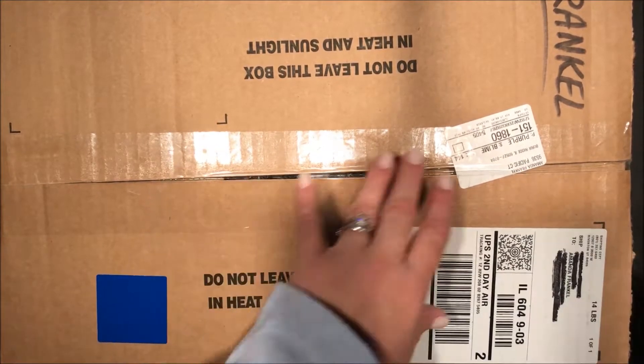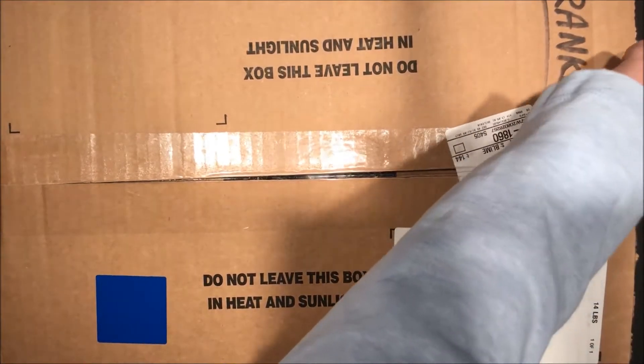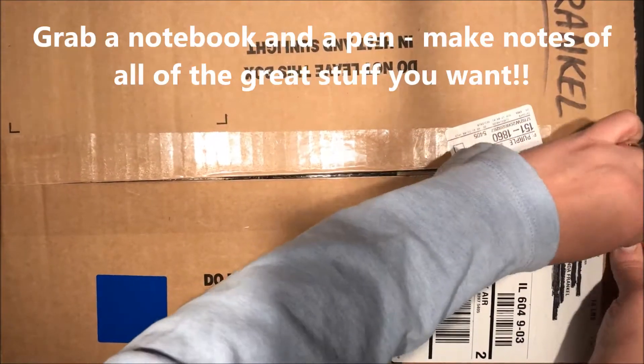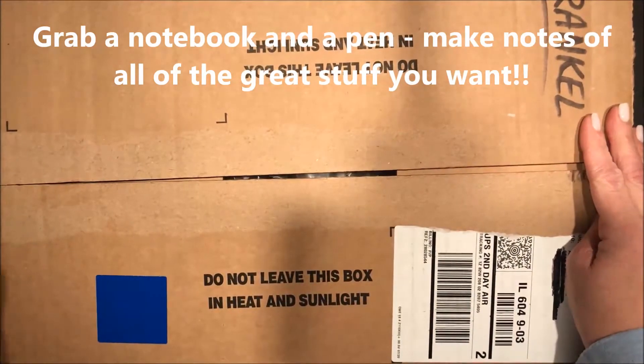So don't use your snips for this — use something far less valuable than that. I thought we could open it together. I'm so excited, alright, let's see what we've got here.